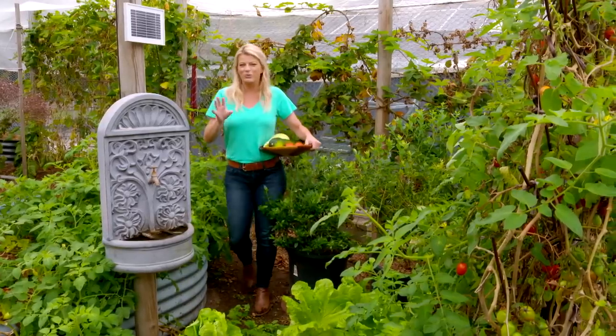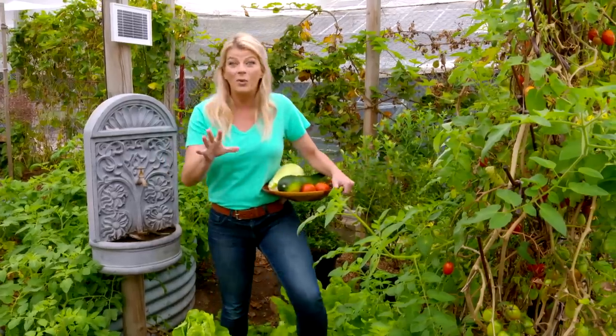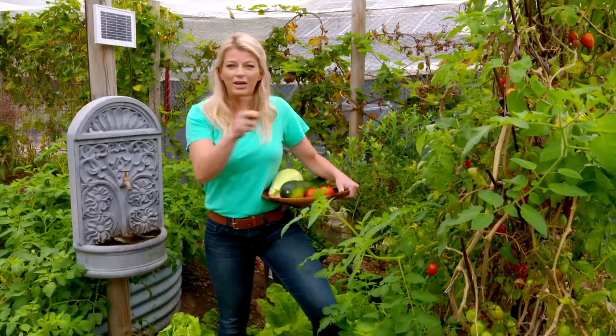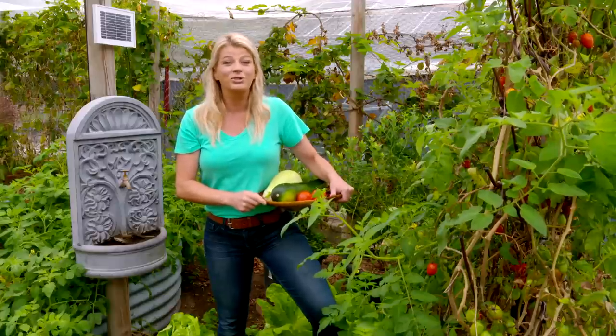I always think it is just so rewarding to grow your own food and feed your family straight from the backyard, knowing where that food comes from. And of course the great thing about the kitchen garden is that you don't need a lot of space to do it.